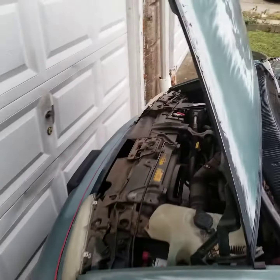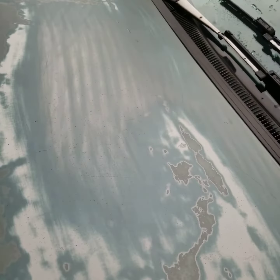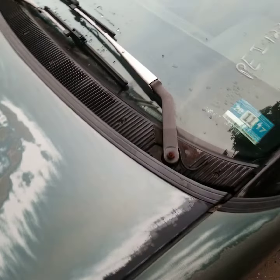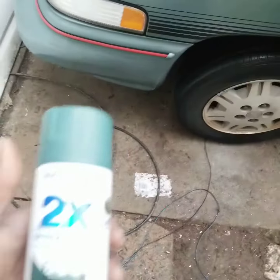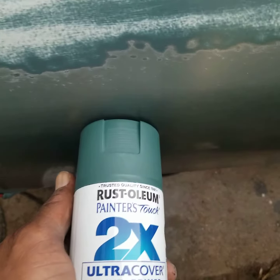So what's going on y'all? Check it out — I bought this van, right, and the clear coat had faded off. So what I did was I sanded it down, because it was bad, bro. It was bad. So I sanded it down and I went and got some paint, and this was the closest thing I found to match it.